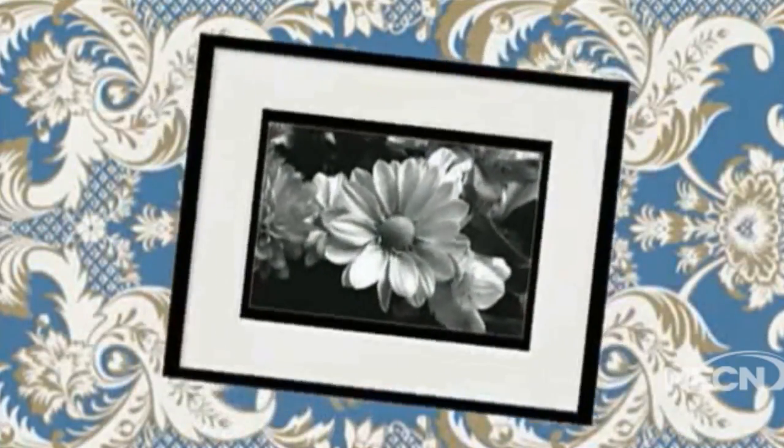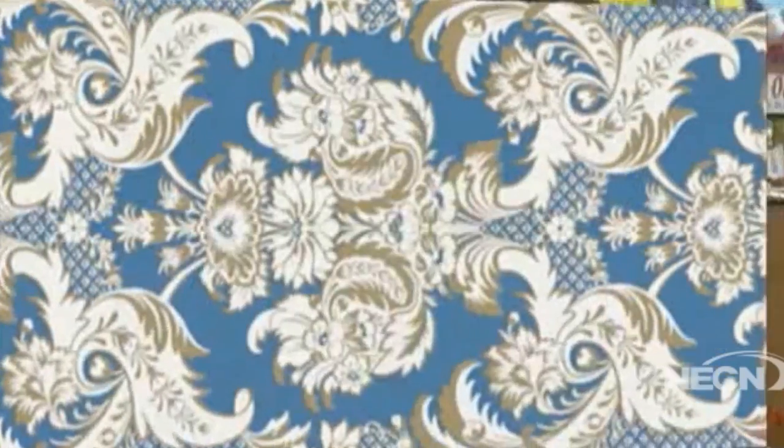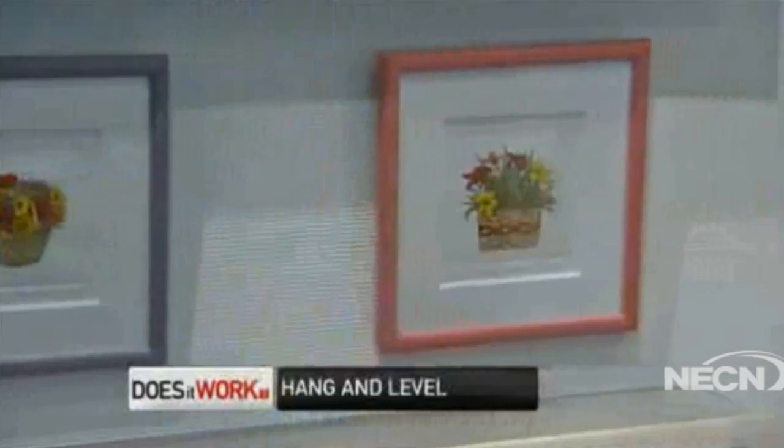If you've tried it yourself, you know hanging pictures can be a pain. Kurt is a professional framer and hanger. The most common problem people have with picture hanging is how high to put it. If you hang it at a certain height and the person says they want it a little lower or a little higher, they end up making about 10 to 15 holes in the wall by the time they're done.